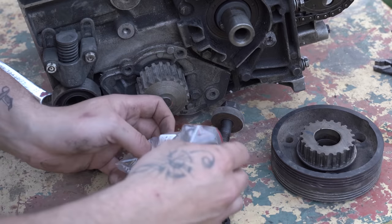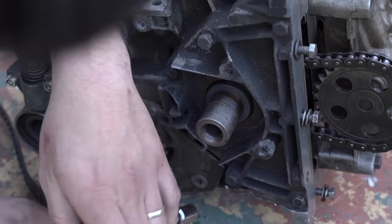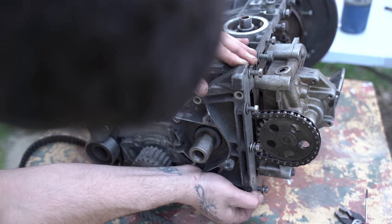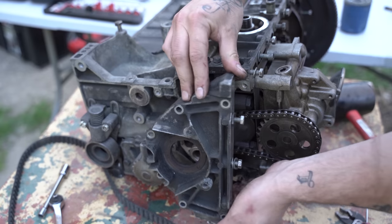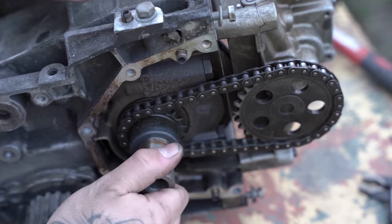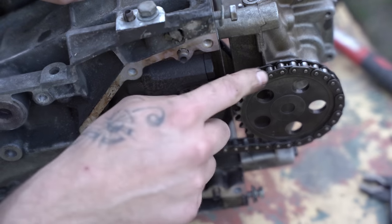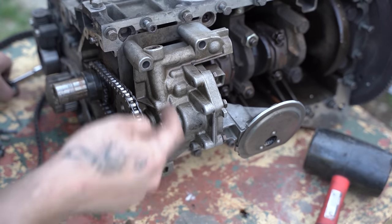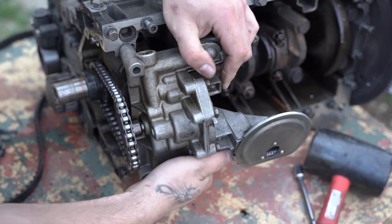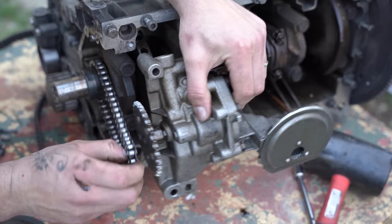Je vais venir démonter la plaque ici pour pouvoir enlever la chaîne de pompe à huile. Par contre il y a un morceau qui est cassé là, je sais pas à quoi ça correspond, il faudra qu'on regarde. Normalement ça devrait sortir facilement. Il y a un joint spi ici qu'il faudra changer. Comment ça se démonte ce bordel ? La pompe à huile, j'ai qu'une vis, il faudra que je trouve les trois autres qui la tiennent. Je vais pouvoir retirer la chaîne — c'est un peu plus compliqué que ce que je pensais. Il y a une plaque en dessous. Voilà la pompe à huile.